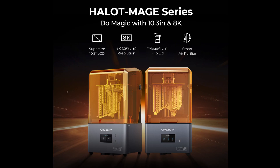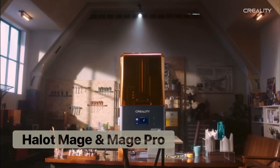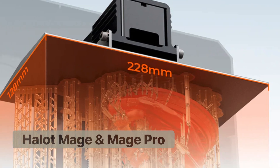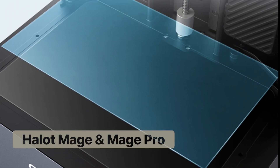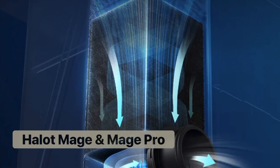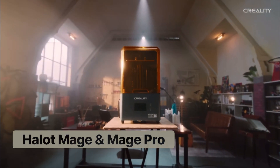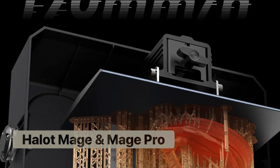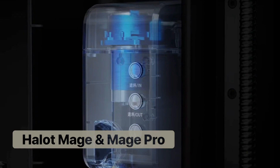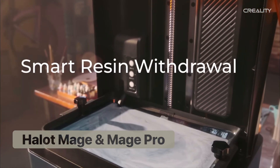Introduced in 2023, the new Halot printers, the Mage and Mage Pro, bring significant upgrades to the series in an attempt to compete with the current market of resin printers. No longer entry level, these printers offer a much larger build plate and a 30% larger LCD, allowing them to produce an 8K resolution. Additionally, each printer also upgrades the air quality with a built-in air purifier. The Mage Pro separates itself from the Mage by offering a print speed of almost twice that of the Mage and three times faster than previous Halot models. The Mage Pro also has a built-in resin pump, which allows you to fill or empty the resin chamber with speed and reduced mess.